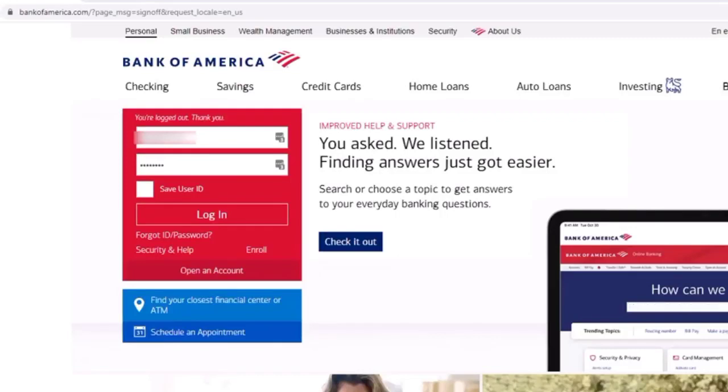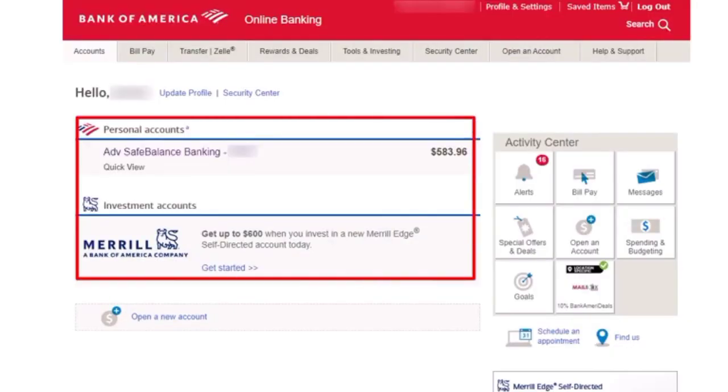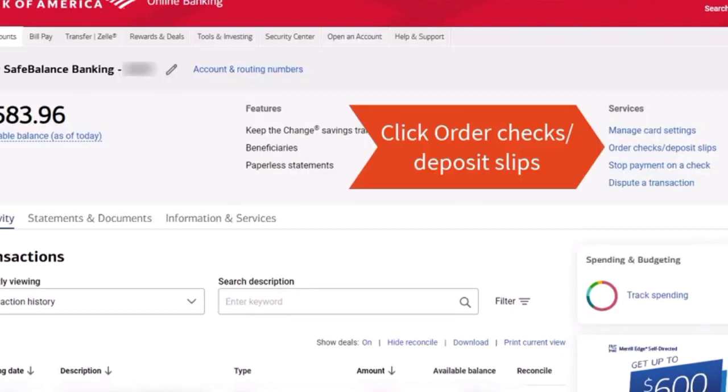To order Bank of America's checkbook, first sign into your account. Tap on Checking or Saving Accounts. Under the Services section, tap on Order Check or Deposit Slips.